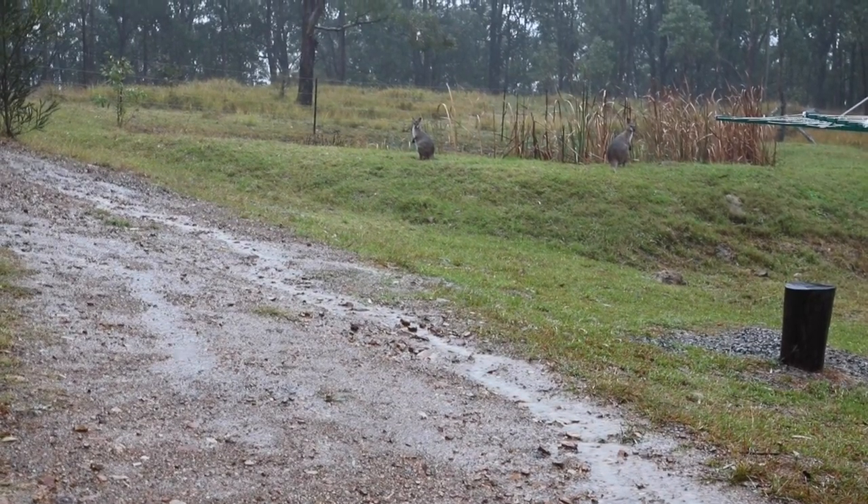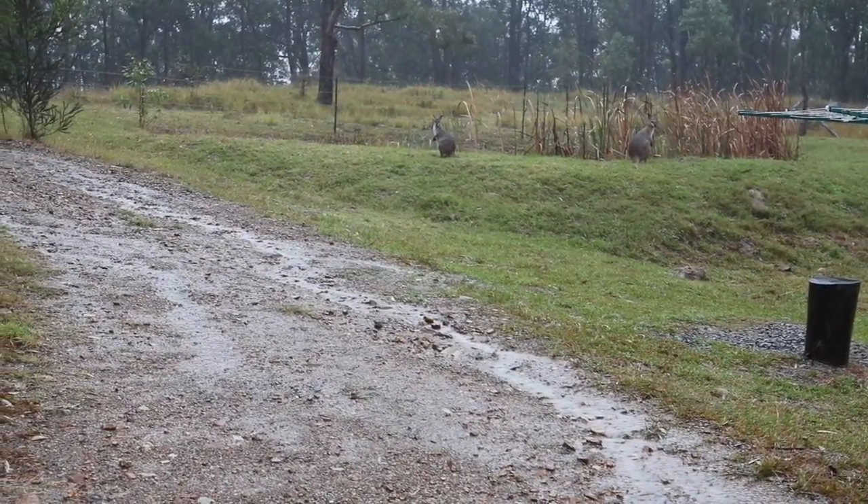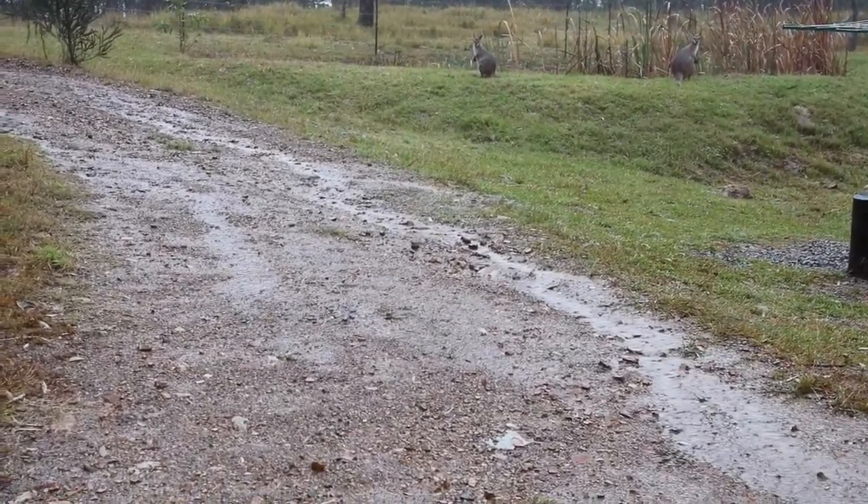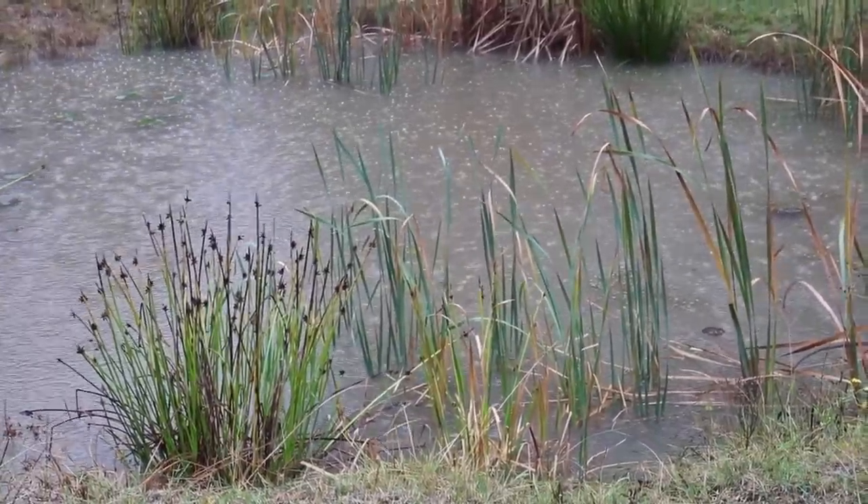After three months with no rain this really is a glorious sight. The frogs are really enjoying this.